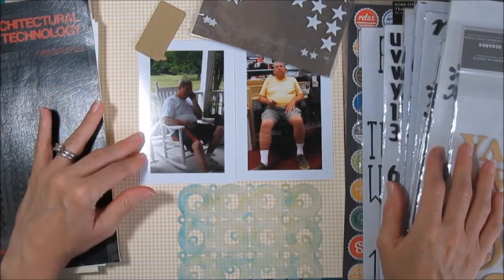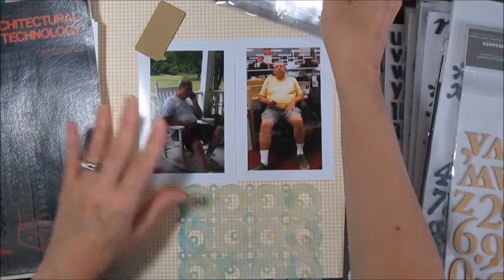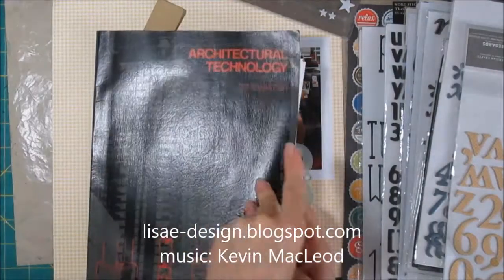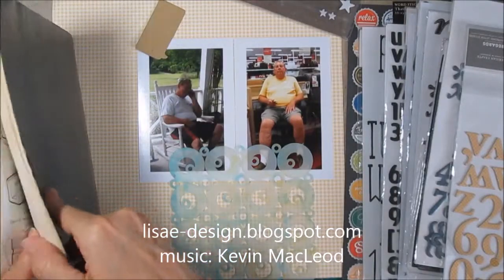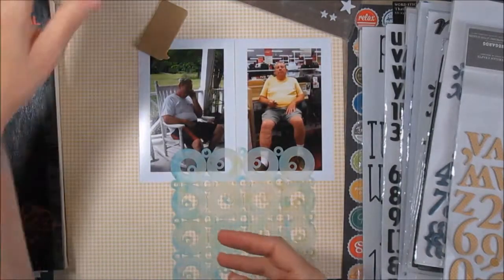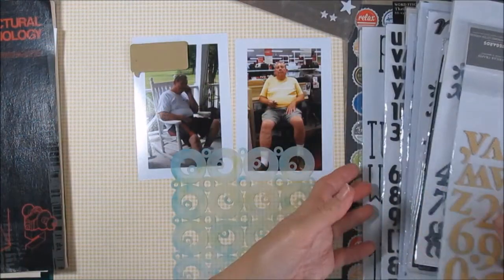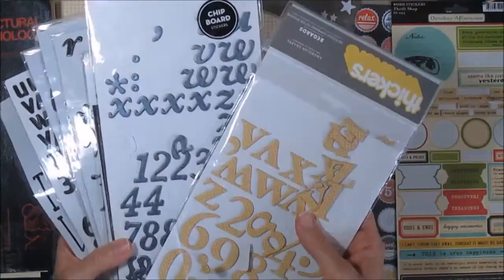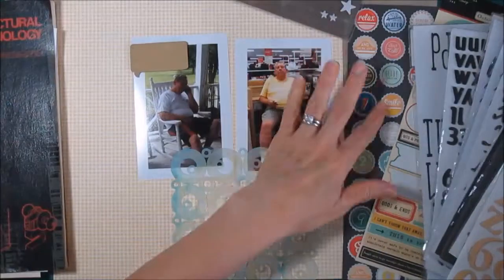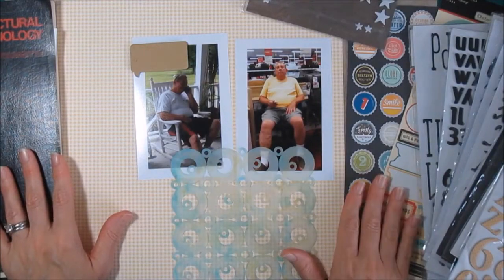Hi, it's Lisa. I have some very unusual things to work with today on the same page. I've got a couple of photos, a stencil that I want to use, some paper from an architectural textbook, some different mists, chipboard for the little call-out boxes, and we're still on a quest to use stickers. I'm working on number stickers, and I have some old stickers and some little stars I may or may not use. Lots of interesting stuff to work together on this page.